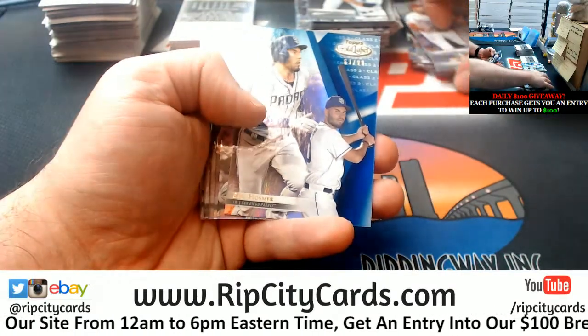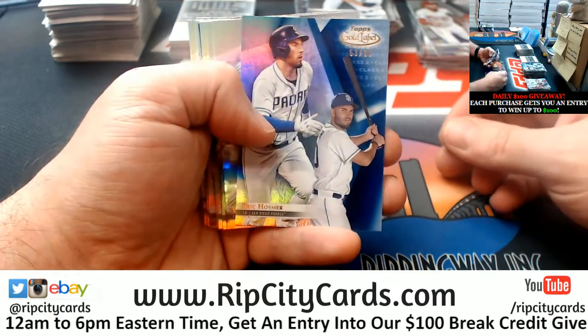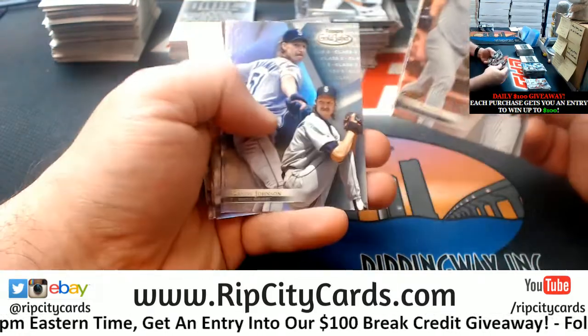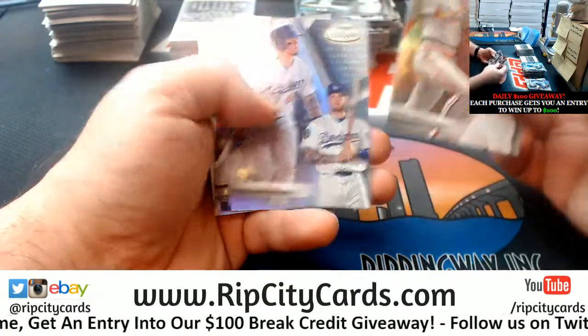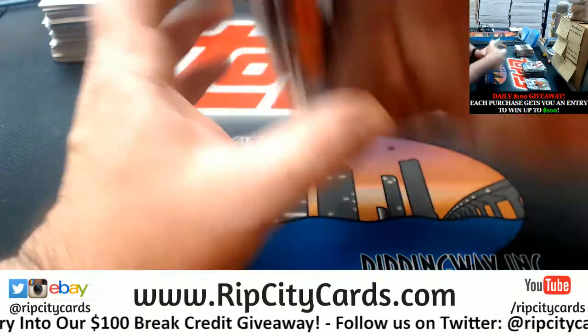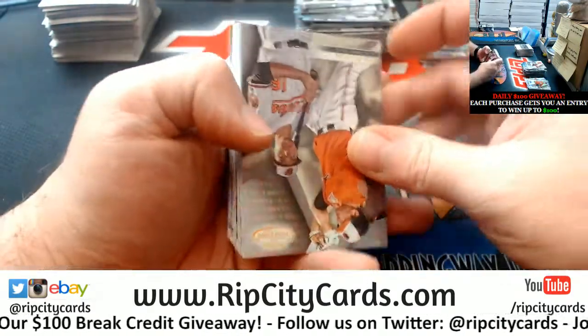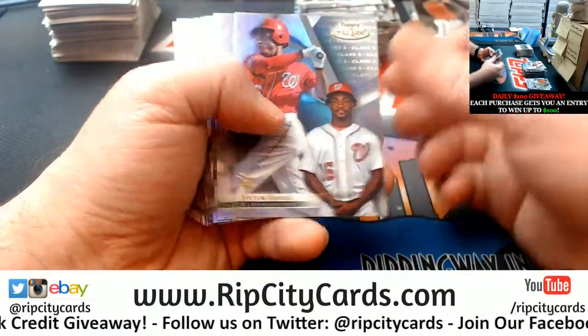Got an Eric Hosmer, Class 2 blue to $99. Chris Fitz, married life still treating you all right?